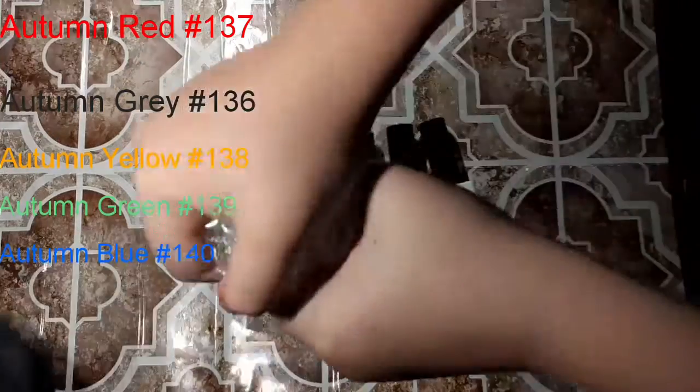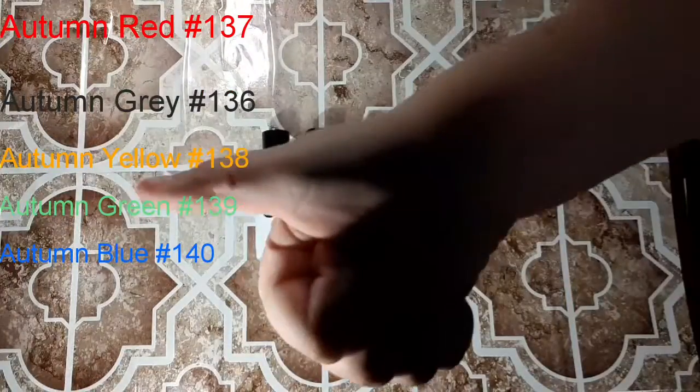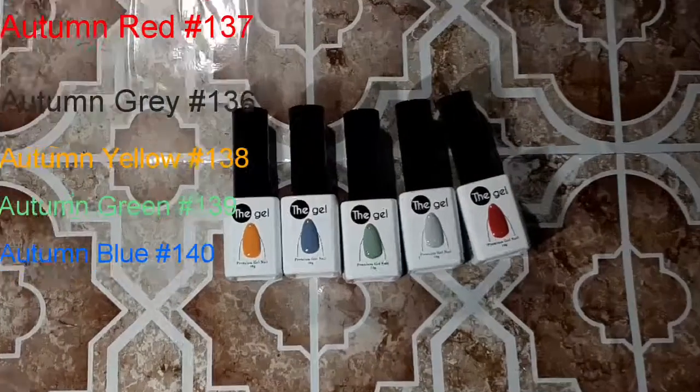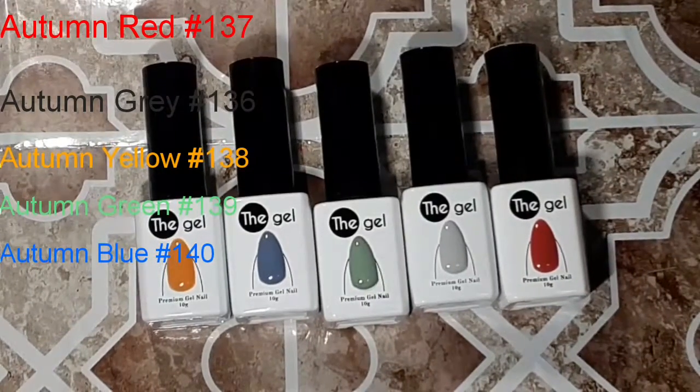You're going to get a color very accurate to what you wish for. These were super creamy polishes — I love them, they're thick, and one coat was awesome. I'll be back with the swatch video. I love you guys, bye!